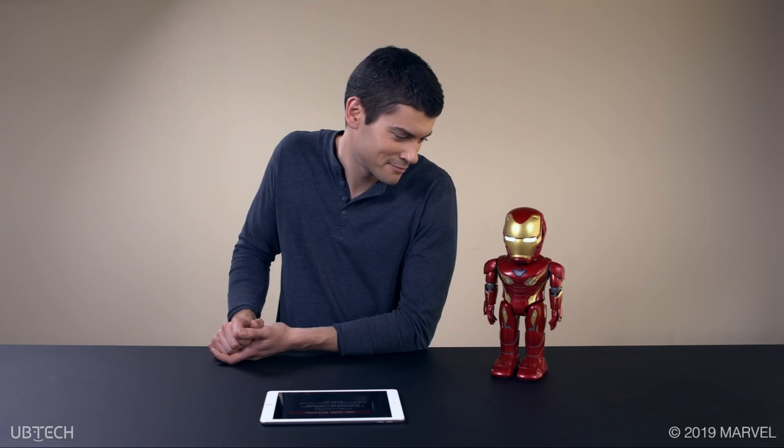Hey Iron Man. Friday, we've got incoming. Wait, no — it's just some grit on my display.